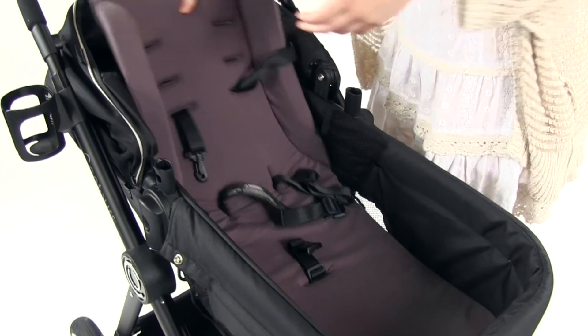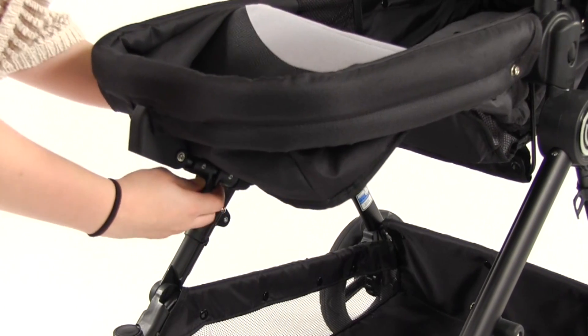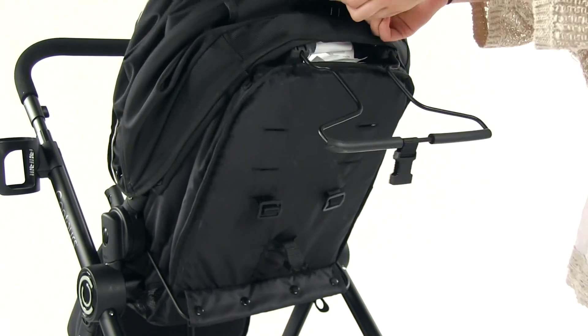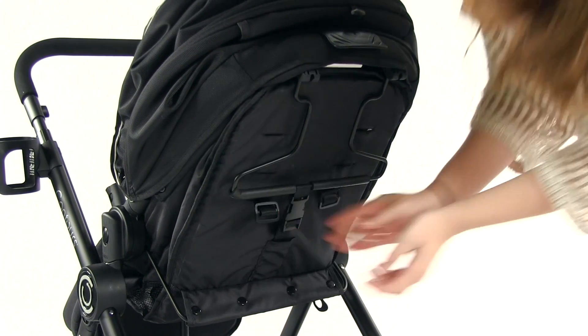Remove the padded infant insert by feeding the restraint straps through the holes. At the bottom of the seat, squeeze the two tabs together and push the leg support bar up until it clicks into place. Using the recline lever, adjust the seat to the upright position and push the support bar up on the back of the seat and attach to the buckle.